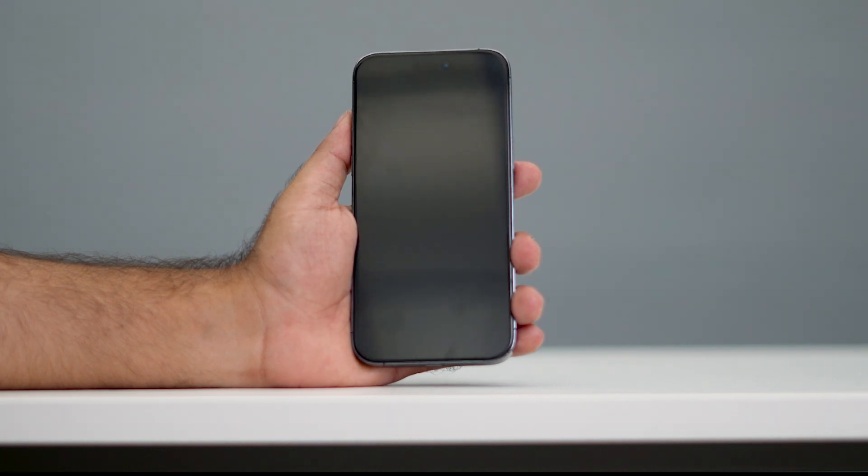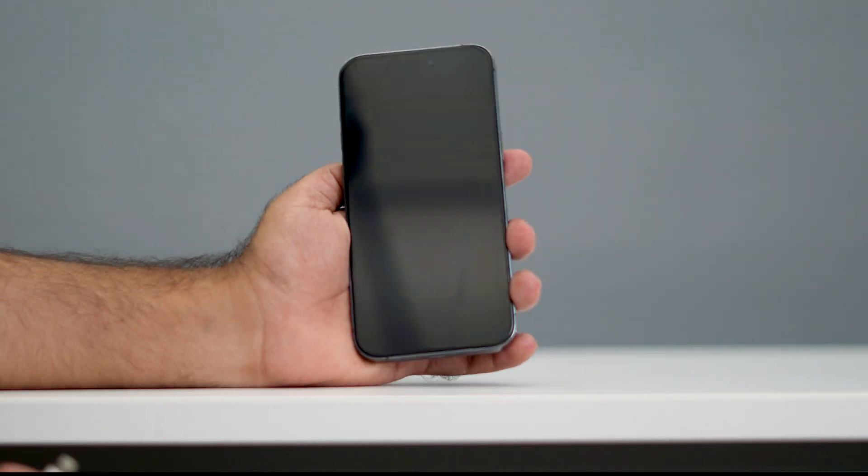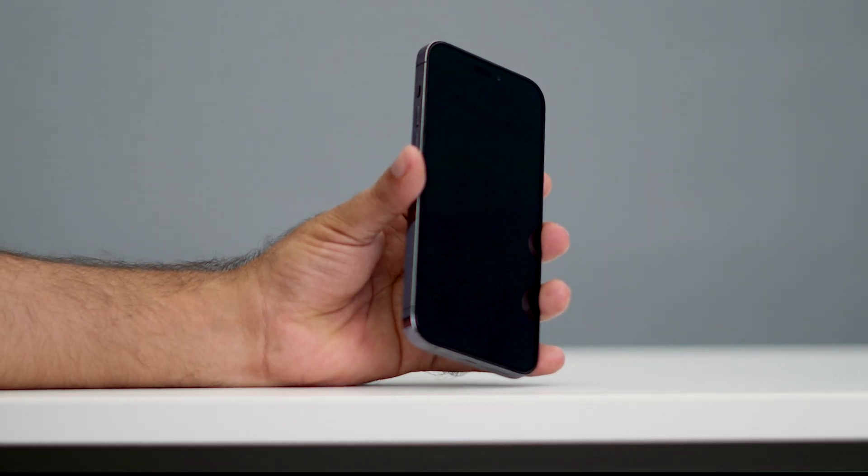Hey everyone, welcome back to another video. In this video I'm going to talk about how to put your iPhone into diagnostic mode. So let's get started. If you want to get your iPhone into diagnostic mode, just follow these instructions.